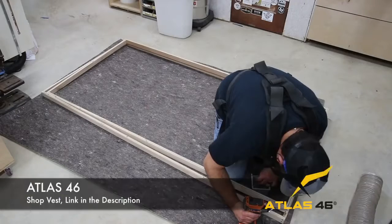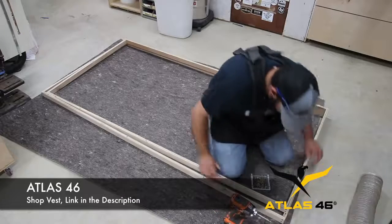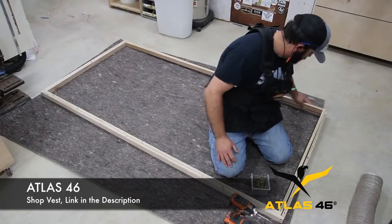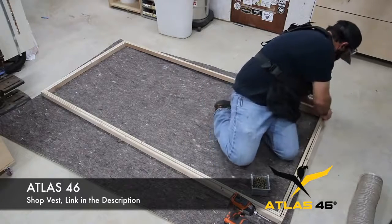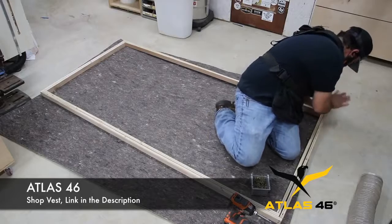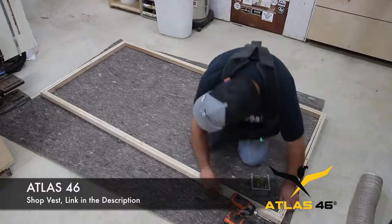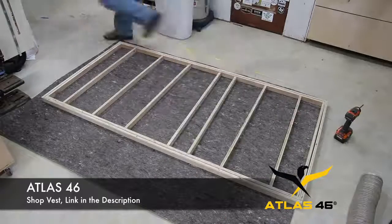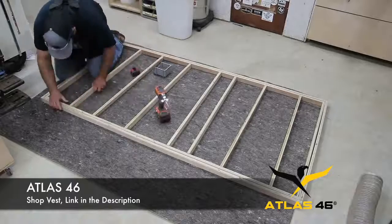Let me talk about Atlas 46 for a second. As most of you know, they support a lot of what I do. I get a lot of questions about whether the vest gets in your way when you bend over, and as you can see it does not. I have no issues with my vest when bending over or even squatting. If you want to check them out, there'll be a link down in the description.